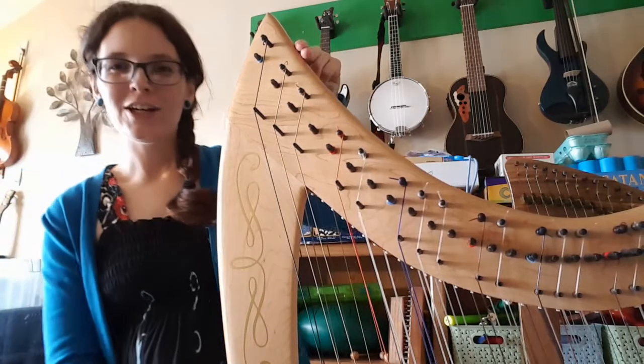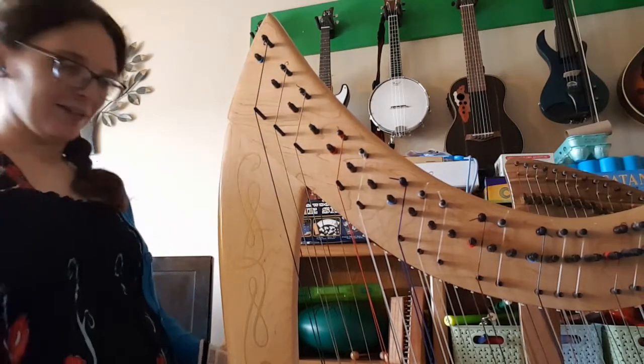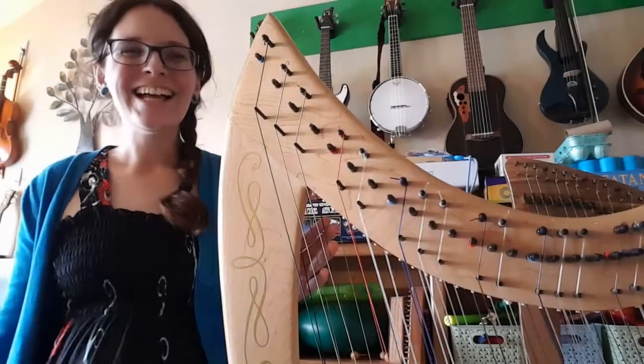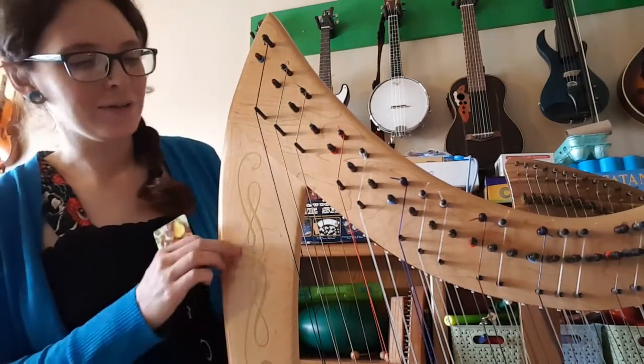We've got a nice golden kind of flourish on our pillar, and it does match up pretty well with the other side — so that's what you want to look for. So that's how you do it. It's so easy, and it really makes the harp look so much more beautiful. I really love it.